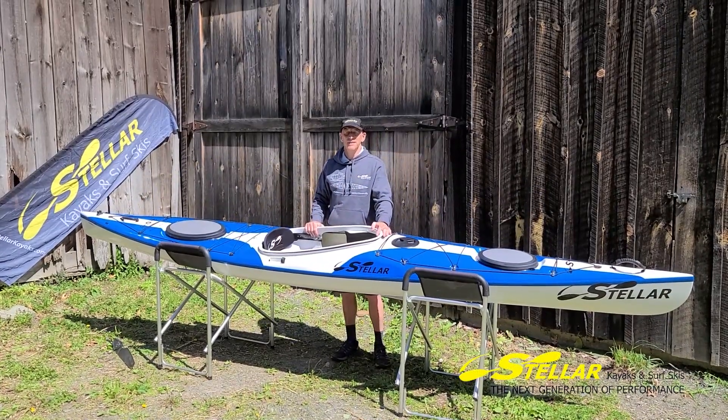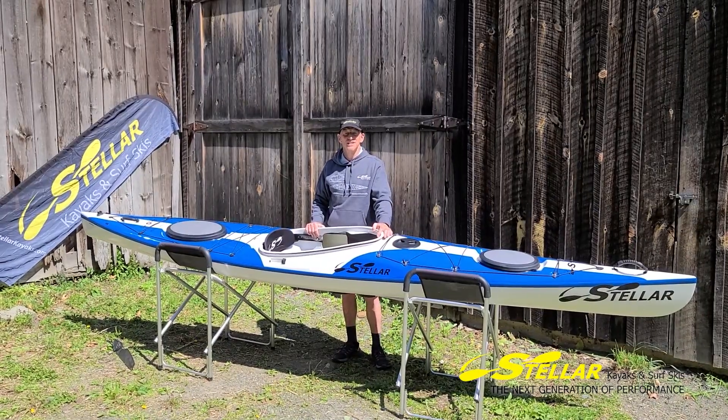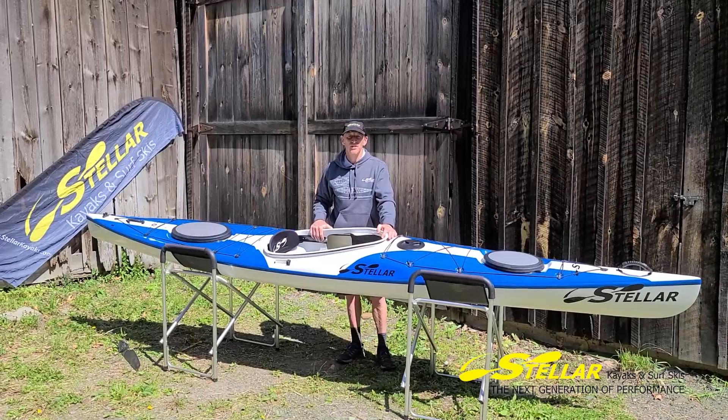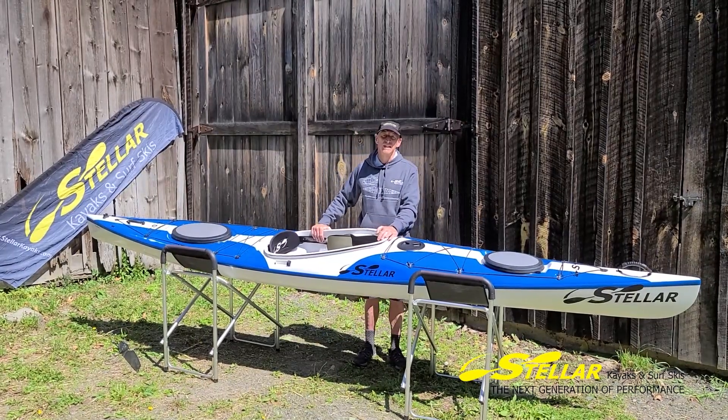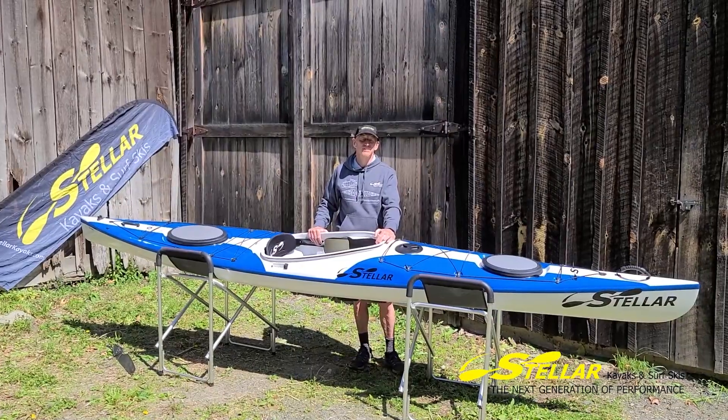Hey, this is Ben from Stellar and we're here to talk about the S14 G2. This is our latest generation of the very popular operational touring boat, the S14. Let's run down through its features really quick and then we'll add some other stuff in.